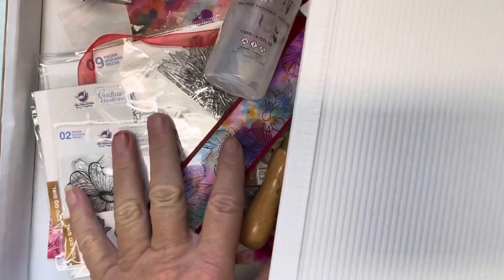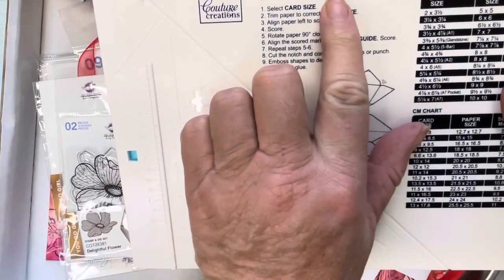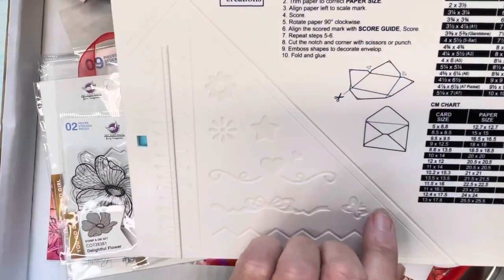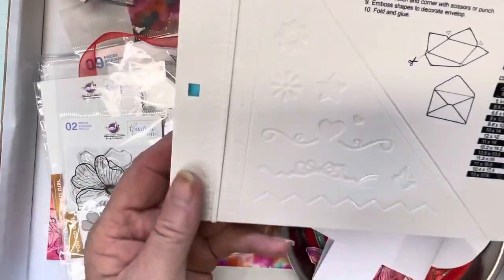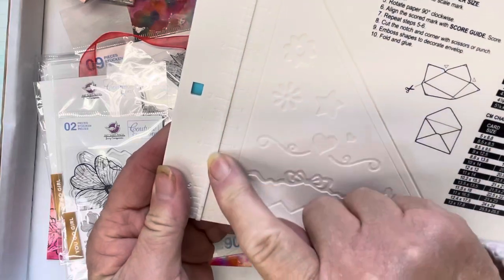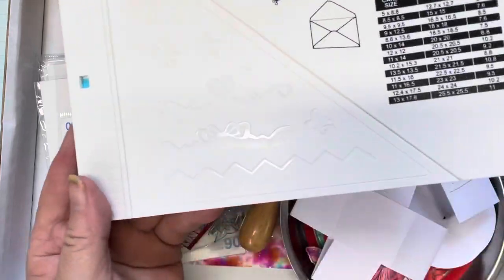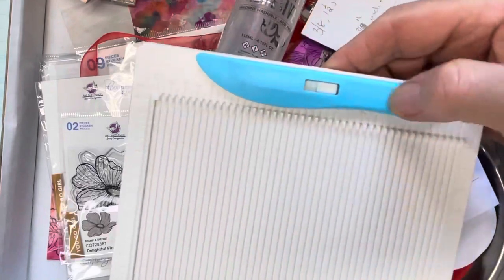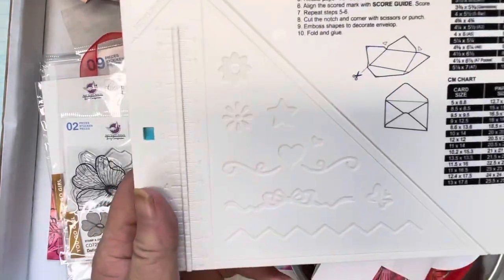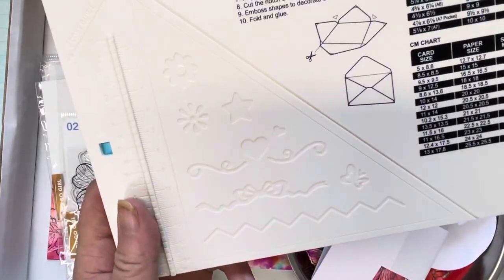I'm also using this scoreboard from Contour Creations, CO726752. You can actually make envelopes and cards with it — it's excellent. It has centimeter and inch markings, and these little groove markings which you can use with the handy scorer tool or a round tool.